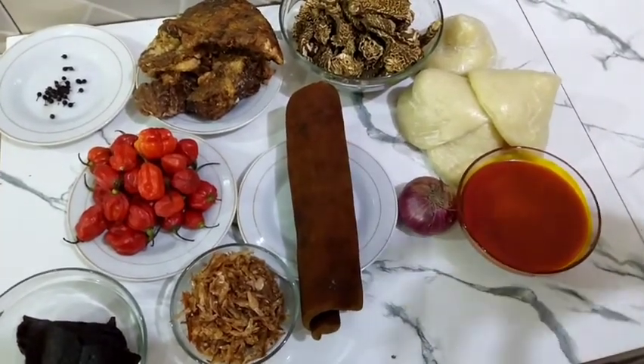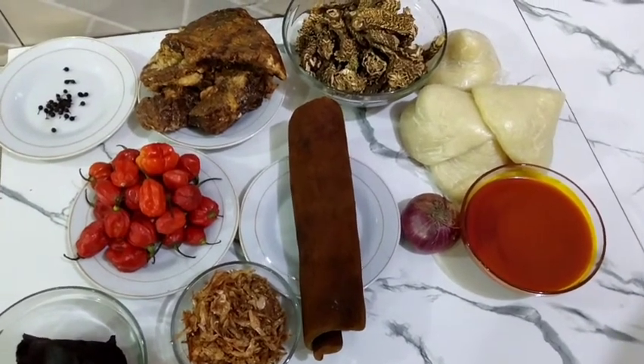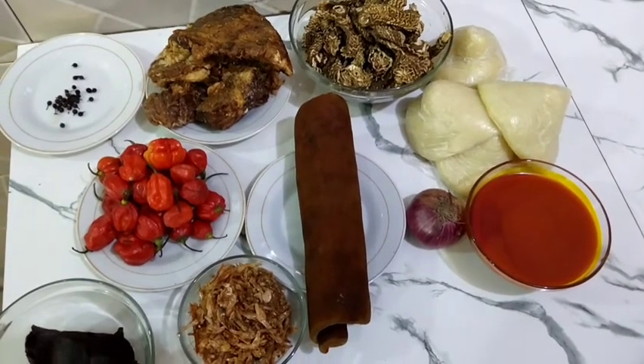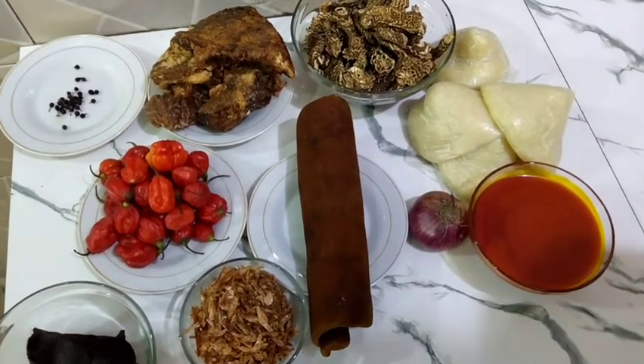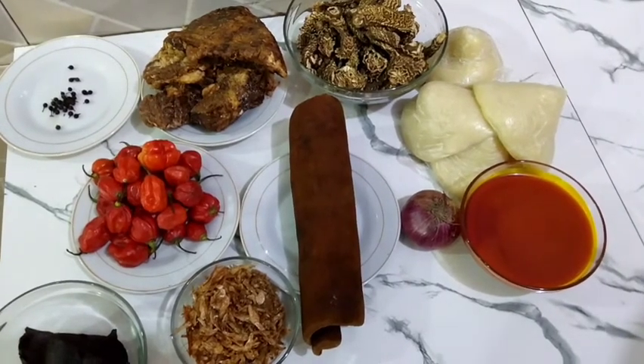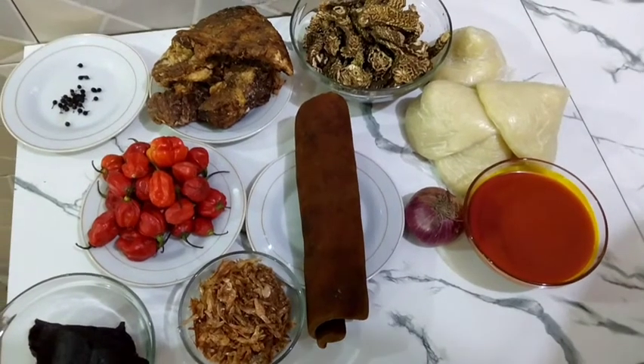Now me be Madame Sabi Cook. Please subscribe to my YouTube channel — it helps me grow. That's the only encouragement that I need from you guys. Very quickly, let me start by washing my dry mix so that I can start parboiling. Stay tuned.